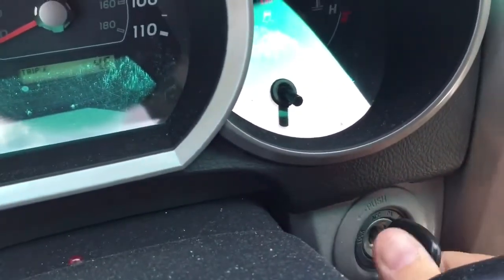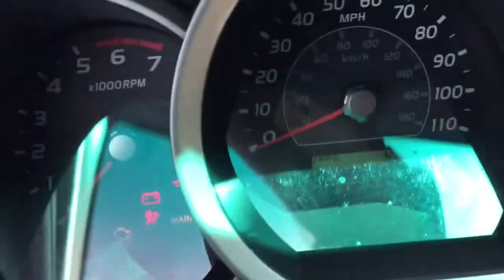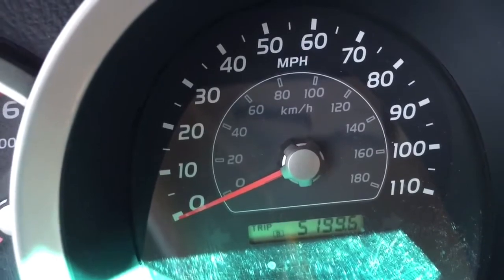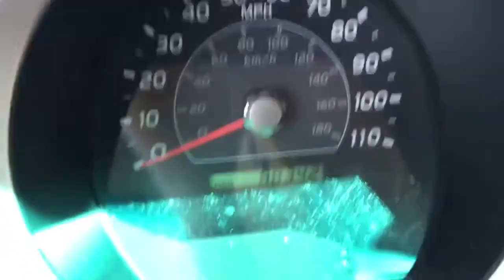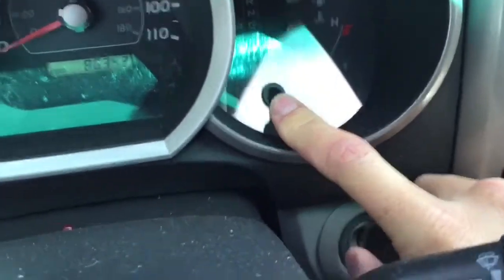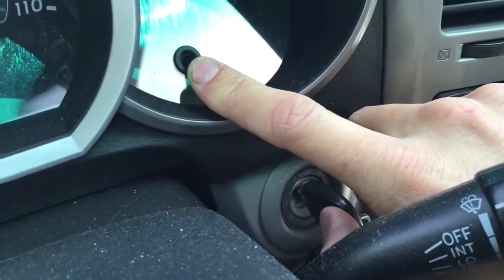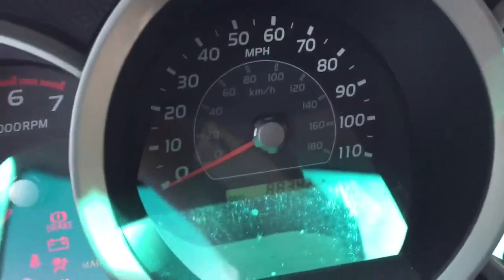It's pretty simple. What you do is select the dash to show the odometer — not Trip A or B — and then click the reset button on the dash and hold it. Then you turn the key off while holding the reset button, and then turn it back on.